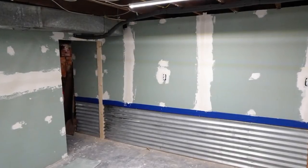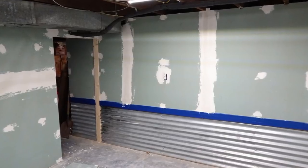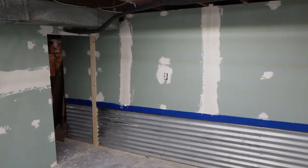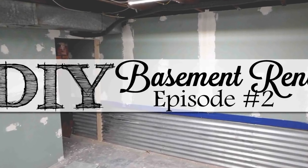Hey guys, it's Shannon. I last left you off with our workshop all drywalled, taped, and mudded. If you'd like to get caught up to where we are now, you can go watch our last episode — I will link that up in my cards.